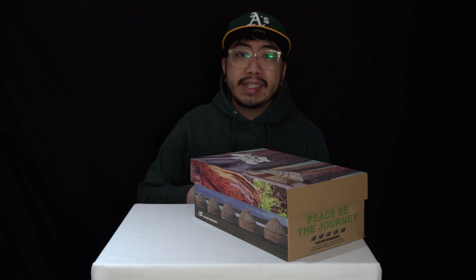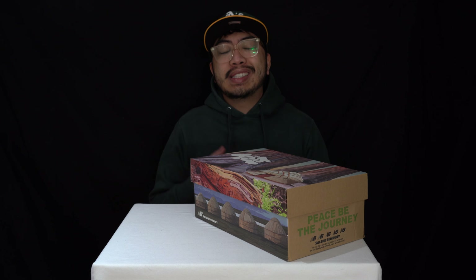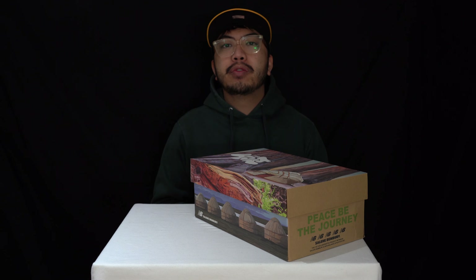Hey guys, it's Joe from OneUpReviews and today we've got a sneaker review and unboxing of the Salehe Bembury Yurt 574s.